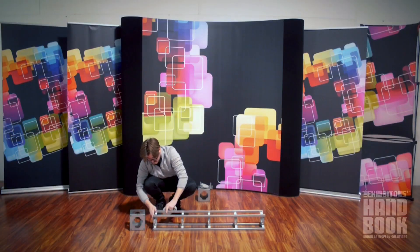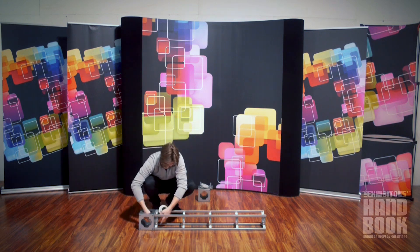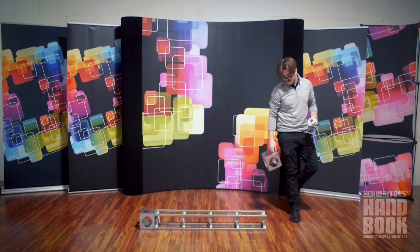Truss exhibits easily assemble with no tools necessary, and are sturdy, durable, modular displays with the ability to be customized to fit your needs.